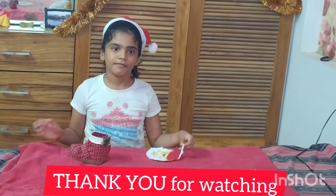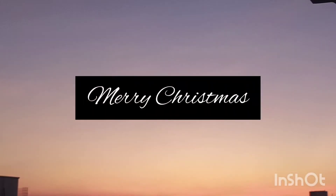Thank you for watching. Merry Christmas. Bye bye.